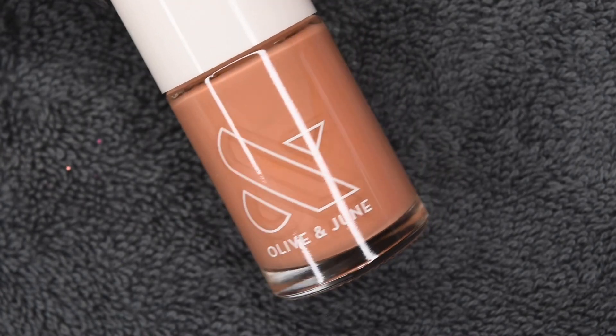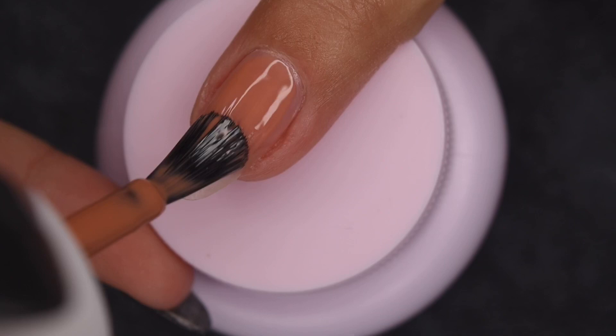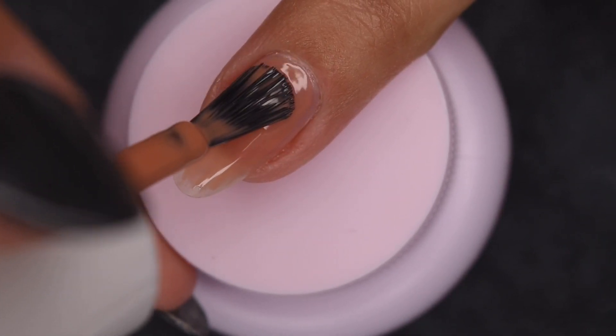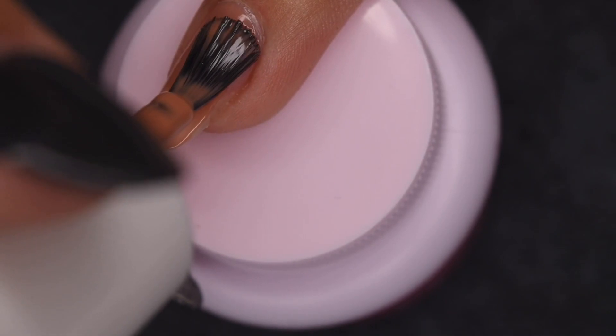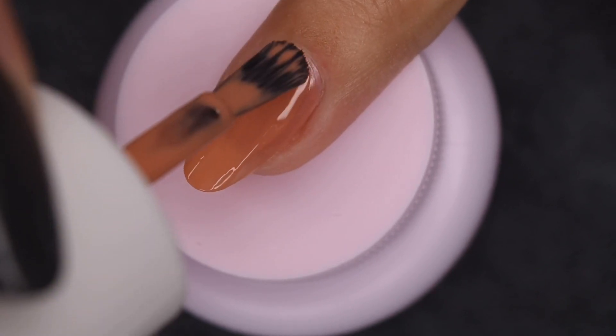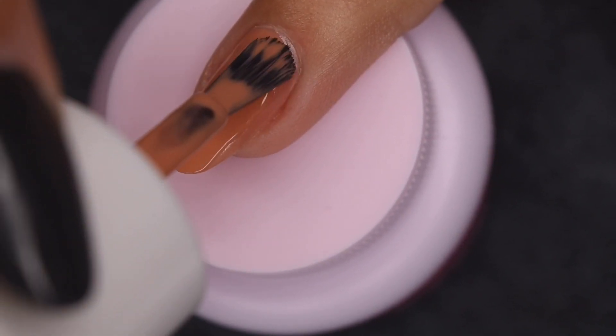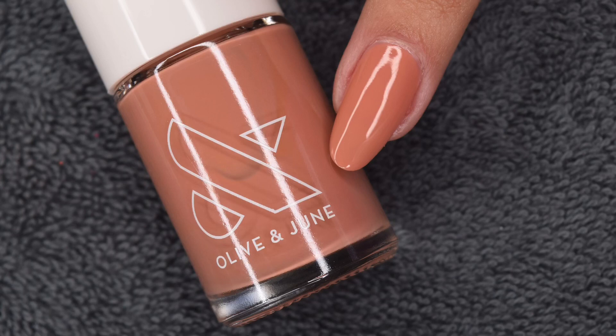This next shade is sort of a warm brown color called MG. This one works absolutely great with my skin tone — I really like the look of this one. And again, in two coats it was absolutely stunning. Here is a look at two coats.